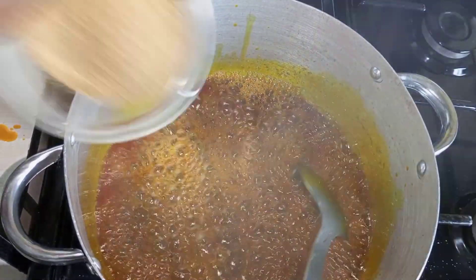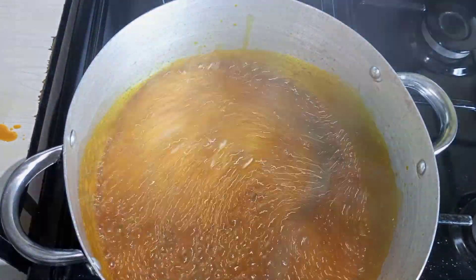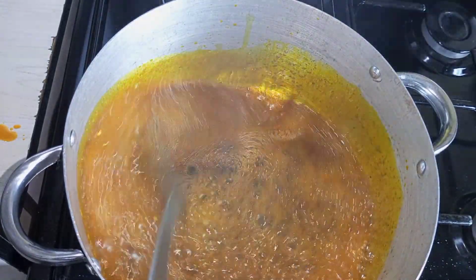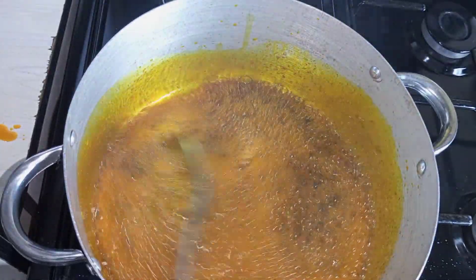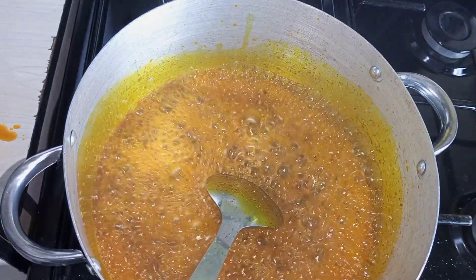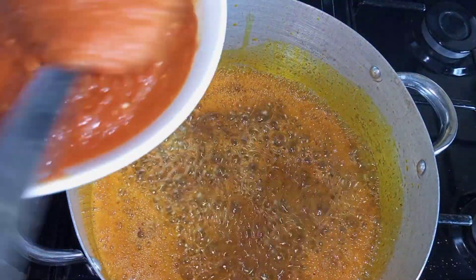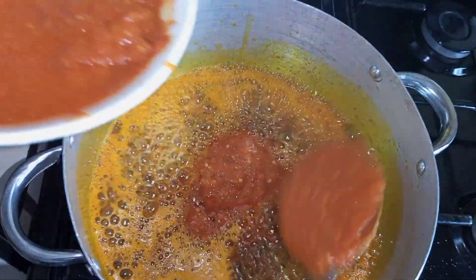Then I'm going to add a little bit of crayfish. Like I said, this is my own recipe — you can cook it any way you want. Some people fry their pepper before adding the locust beans and crayfish, but I like this method. It gives it a distinct taste and smell. I can already perceive it — it smells nice, by the way.